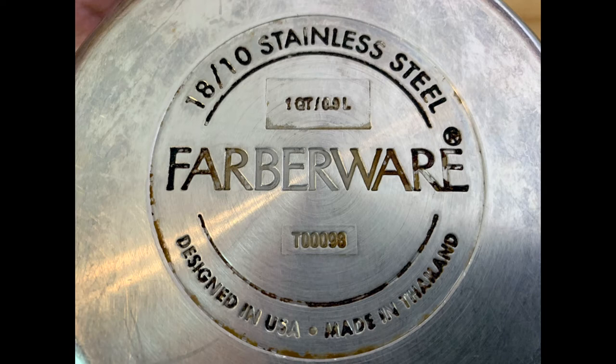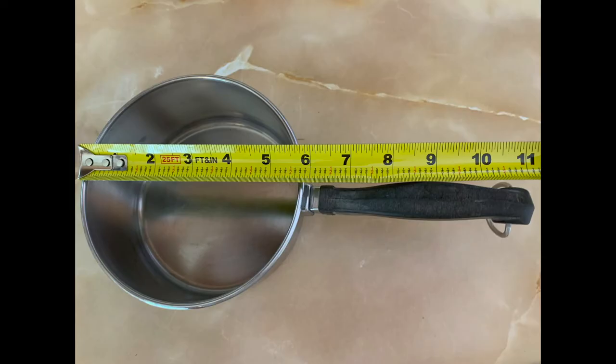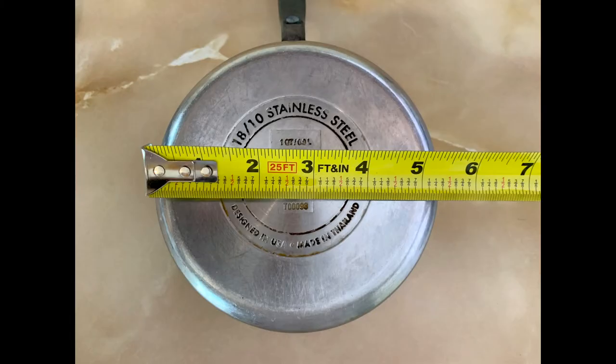With the lid, the dimensions are 5.9 inches in width by 11 inches in length by 5.75 inches in height. Without the lid, the dimensions are 5.9 in width, 11 in length, and 3 inches in height. It measures 5.25 inches across the bottom.